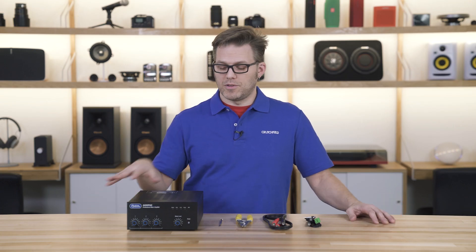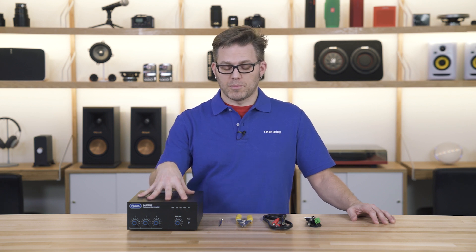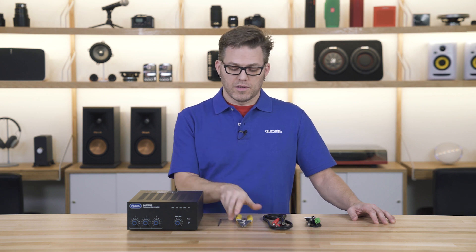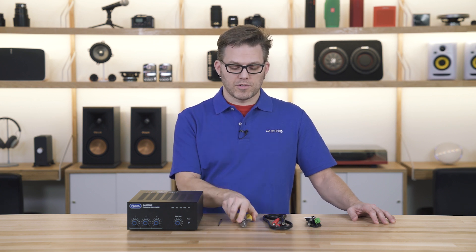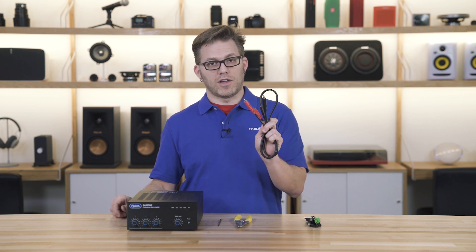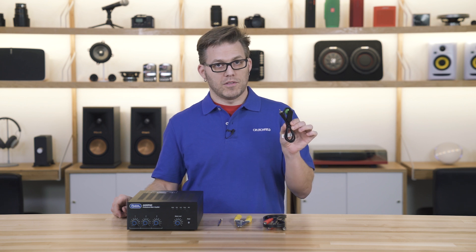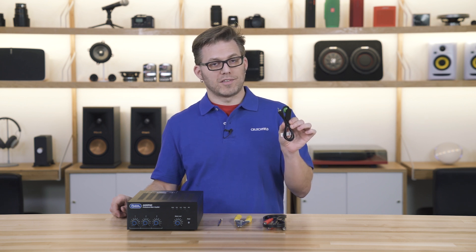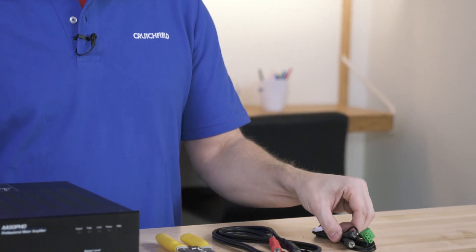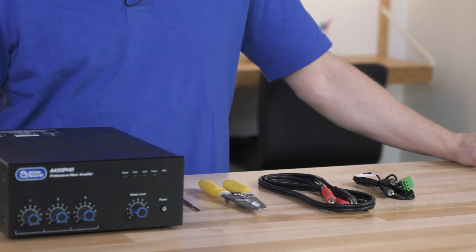For today's demonstration we're going to be using the Atlas AA50 commercial mixer amplifier, a tiny flathead screwdriver, a pair of wire strippers, a set of stereo RCA cables, and I'll be introducing you to the Atlas YSUM cable for summing stereo RCA source devices into a mono Phoenix block.